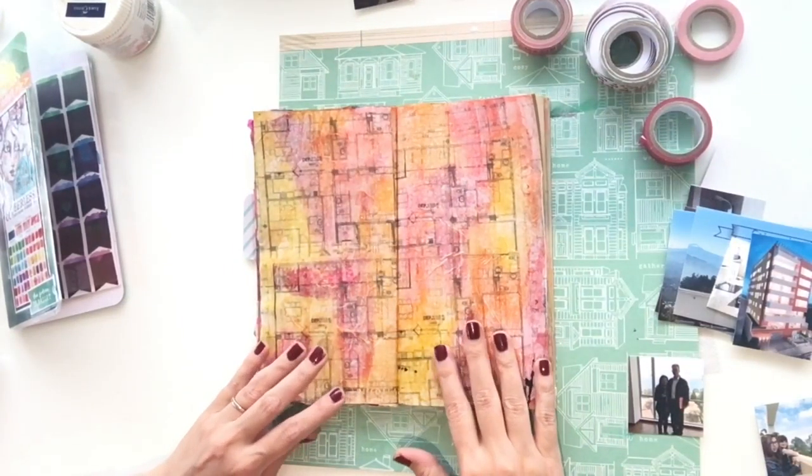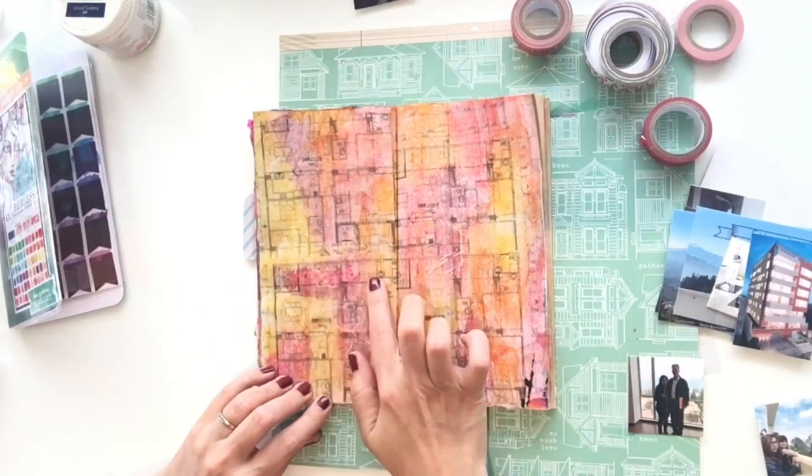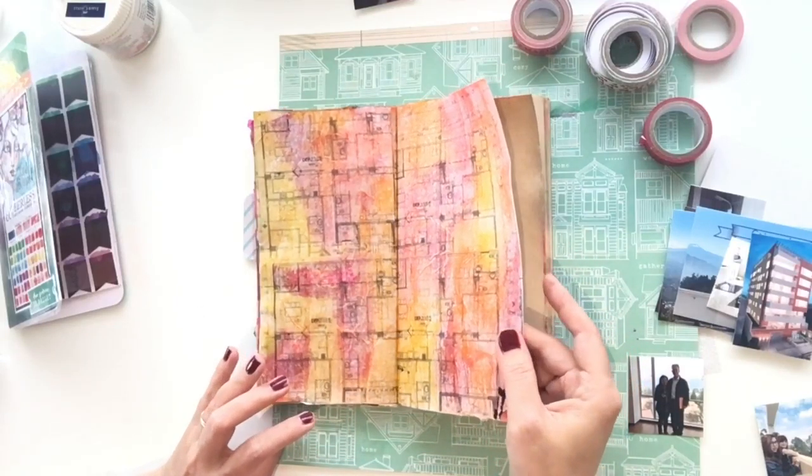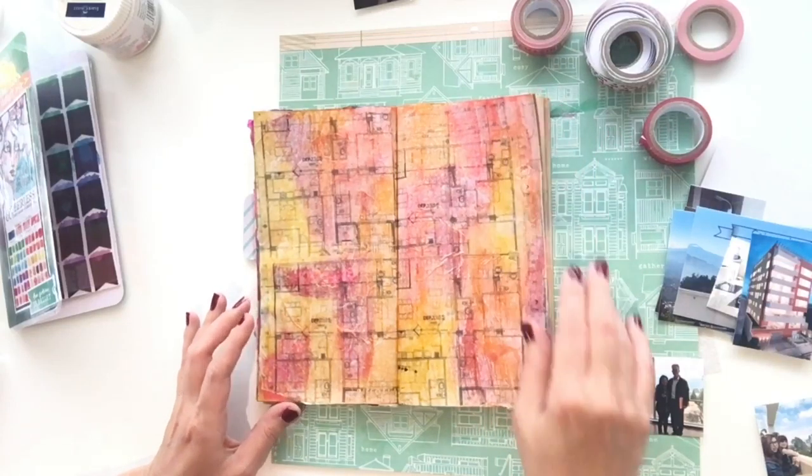Now the background is all dry and I've collaged the floor plan onto here. You no longer see the word November peeking through anymore, so it's ready to start attaching the photos to it.